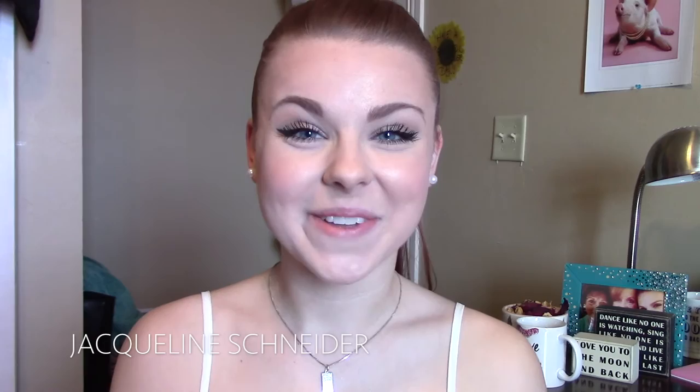Hey guys, it's Jacqueline, welcome back to my channel. You're probably wondering why I'm not wearing lipstick and why I look like a washed-out ghost — that's because today I'm going to show you how to apply LipSense. I just became a distributor as of last night, so I'm really excited to show you this product, how to apply it, and some of the benefits.